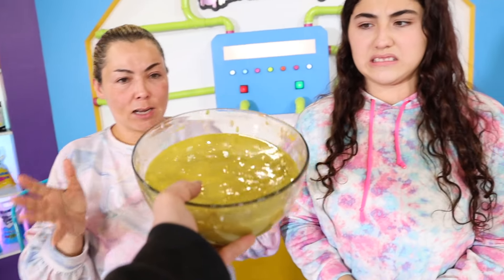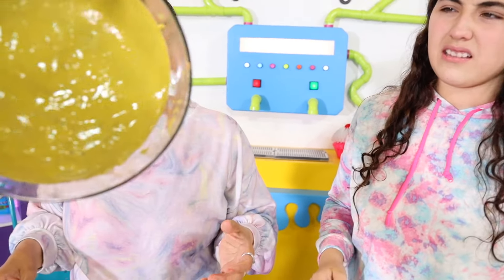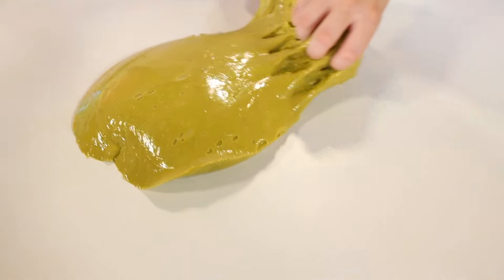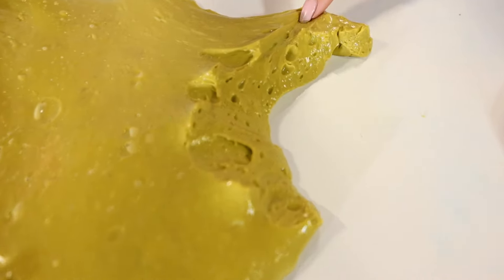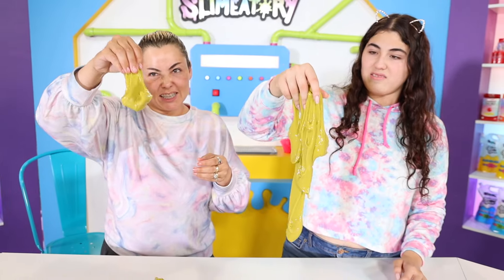Alright Paul, so give us the ugly slime. Okay, here it is. Ew! That looks like boogers. It looks like a slime monster or something - ew, look at all the little holes and stuff. It really looks like a slime monster. Yeah, this is really gross.